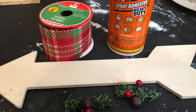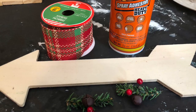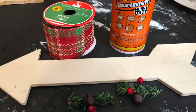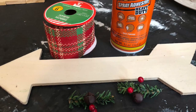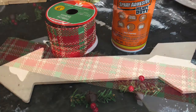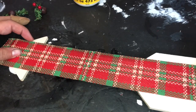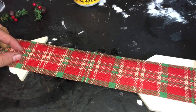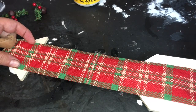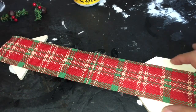For this next project, you are going to need to grab one of these wooden arrows — this is from the Crafter Square line that you can currently buy at most Dollar Tree stores. You're also going to need some spray adhesive — this is Gorilla Glue spray adhesive. You're going to need some kind of greenery treatment; these pieces were left over from a previous project. And then lastly, grab your favorite roll of Christmas ribbon — this one was also bought at my local Dollar Tree. Go ahead and spray your wooden arrow down with some of the spray adhesive and then lay a piece of ribbon down across the wood. I wanted to make sure that you could see these green kind of stripes pretty easily, because what I'm going to do is, after this glue dries, match up extra pieces of ribbon and cover those pieces of exposed wood.